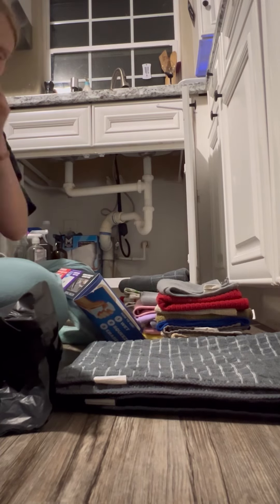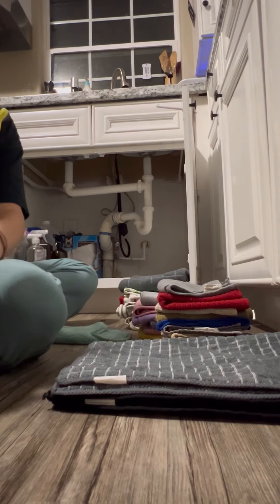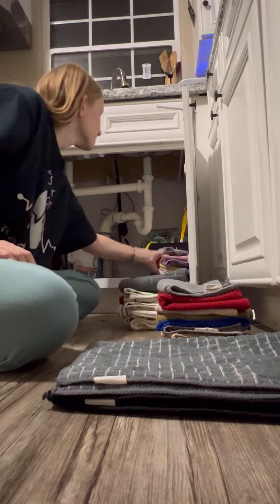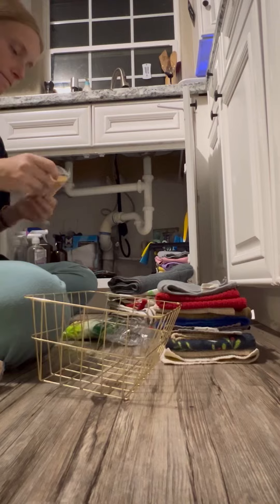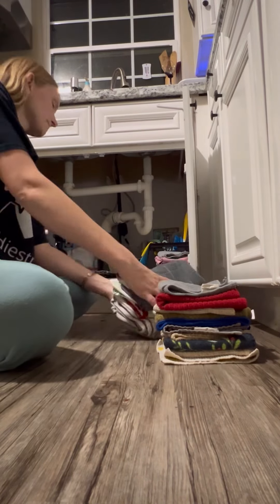I'm putting my trash bags in the back — I use those daily but leaving a clear shot so I can grab them easily. I organized all my sprays based on how I need them, put my cleaning basket in there, dish mats, and cleaning cloths. Now I'm organizing all my sponges and scrubbies — I put those in the back because I don't use them often.